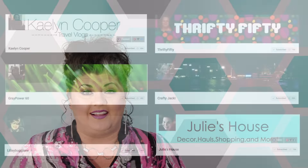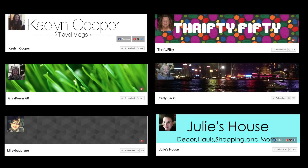There are actually several channels involved with this collaboration and I want to show you real quick who they are so you can be sure to check out their videos as well. Also involved are Kaelin Cooper, Gray Power 60, Lily Bug Lane, Thrifty 50, Crafty Jackie, and Julie's House — and of course don't forget to check out Mary and Kelly over at Two Youths Transplanted, our gracious hosts.